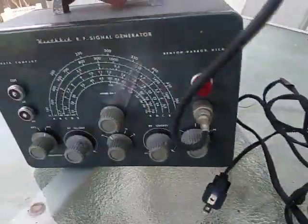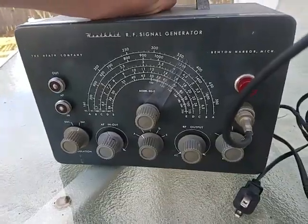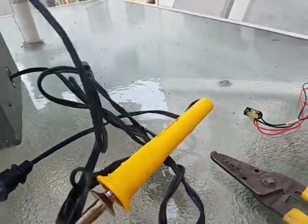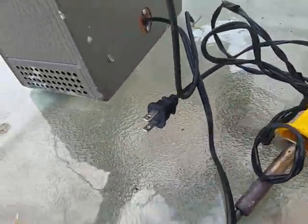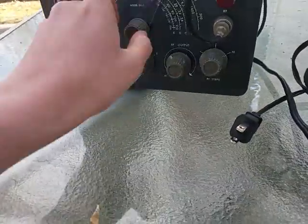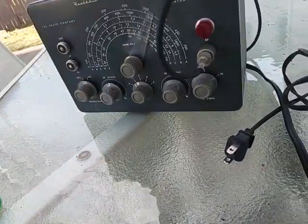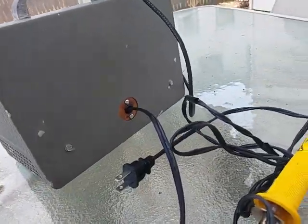We're going to realign it using the 1952 Heathkit RF generator, or at least see if it needs aligning - it has tubes in it. This was built by the original owner in 1952, a very nice piece of test equipment. I repaired it and put new tubes in it a few weeks ago.